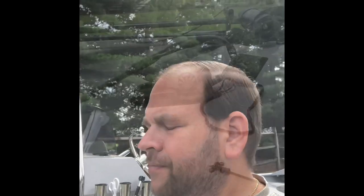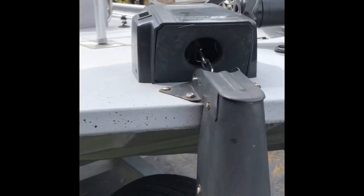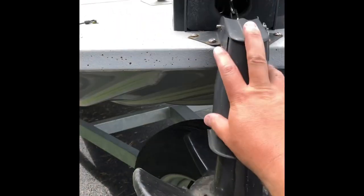I thought I'd walk from the front of the boat to the back and show you some of the things I've picked up from watching videos just like this, and how beneficial they've been. We'll start up here on the front — I fish a lot of shallow water.